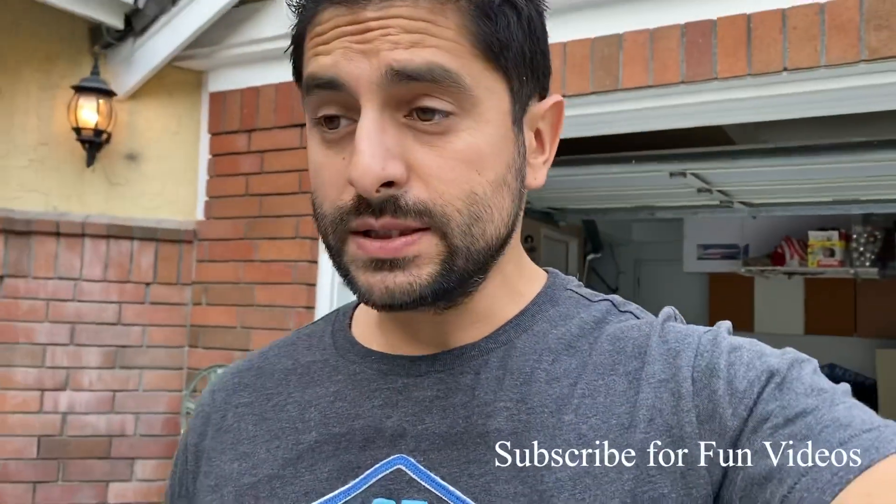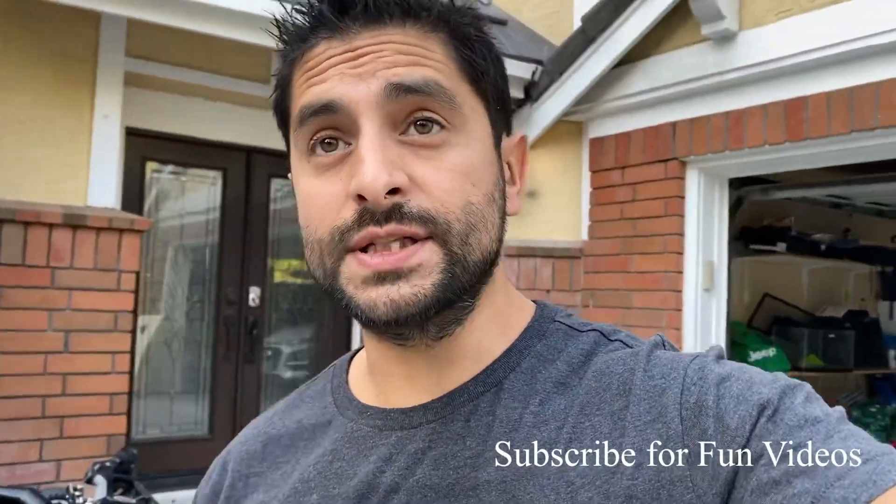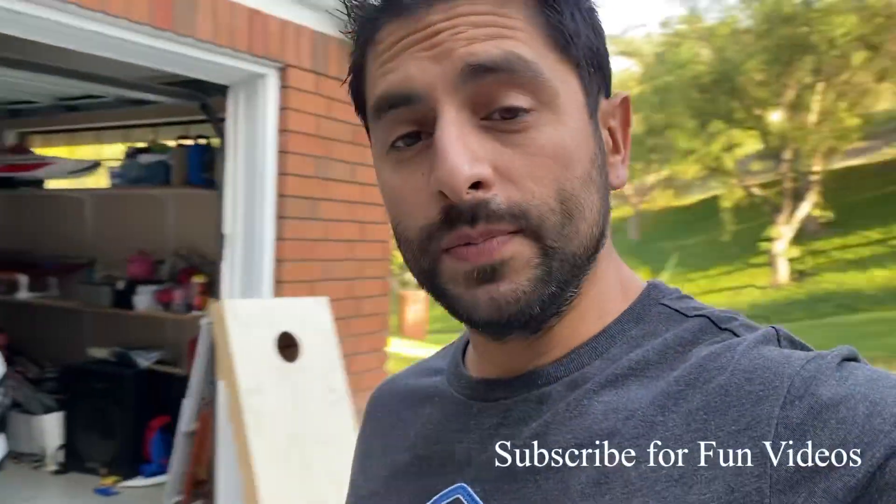Hey guys, welcome back to my channel. Today I want to install some parts I got from DDM Racing in the mail. Sorry I haven't uploaded videos lately — I've just been a little busy with boat stuff, you guys have seen some of those videos. I haven't uploaded in a few weeks because of course I have family, other hobbies, work, and all that stuff, so it's kind of hard to upload all the time.